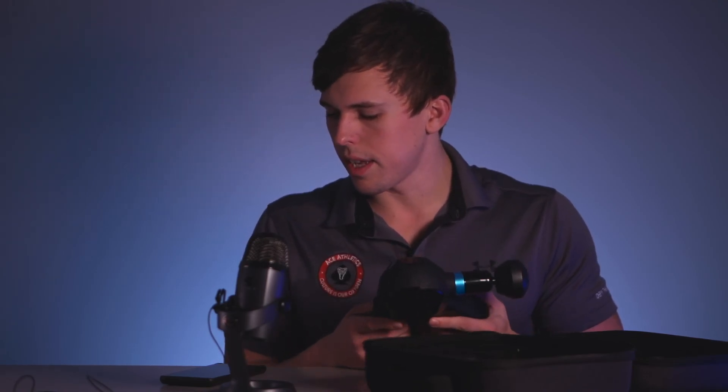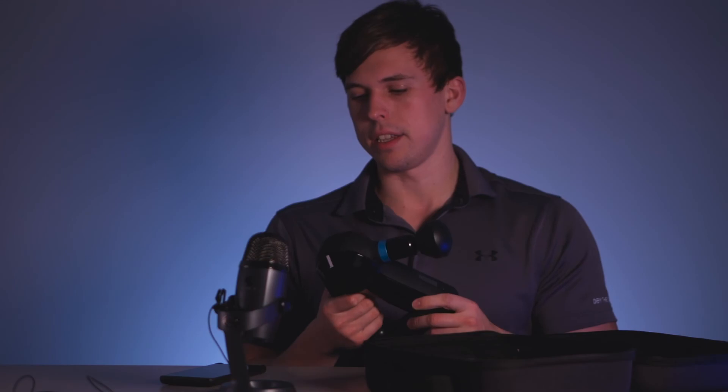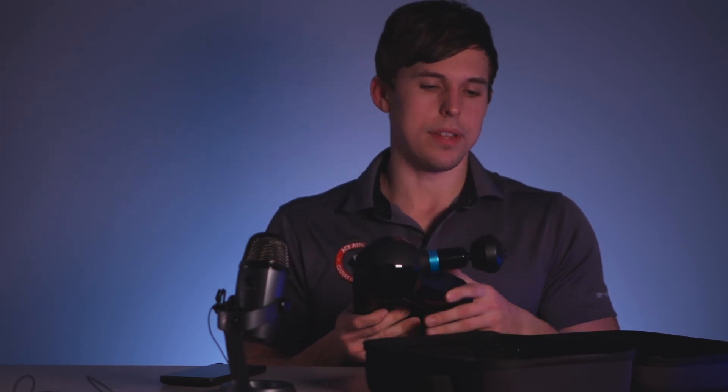It does feel really good overall. Recovery is a super important part of your workout and I think this really gets you there. That's going to be it for my review of the Theragun Elite. If you have questions, leave them in the comments. Thanks for watching — I'll see you in the next one.